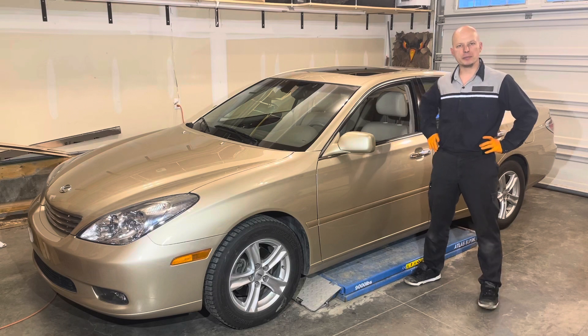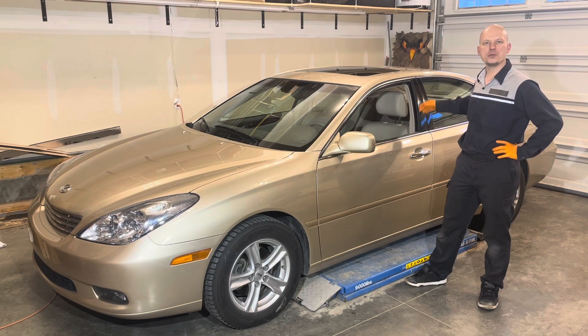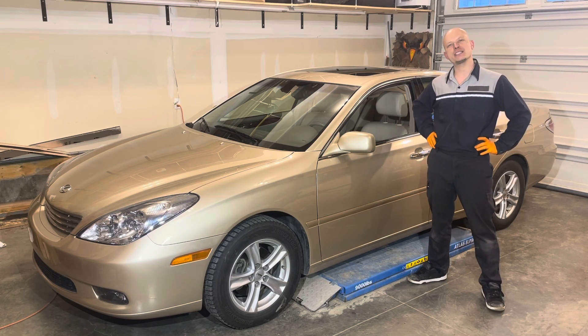Today I'm going to show you how to replace the brake light bulb on this 2003 Lexus ES300.